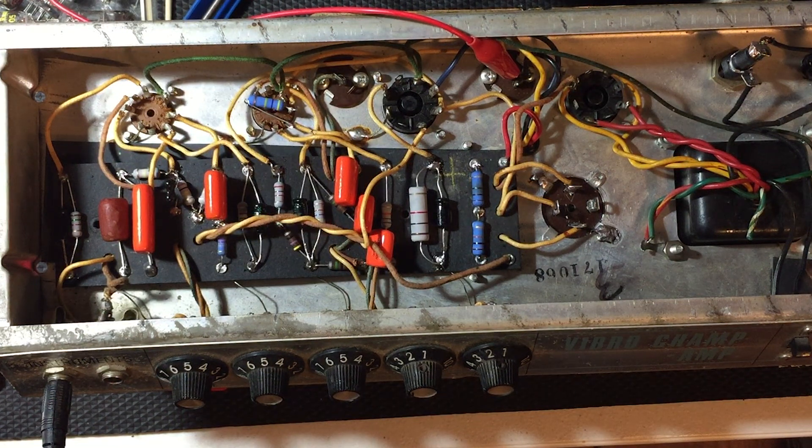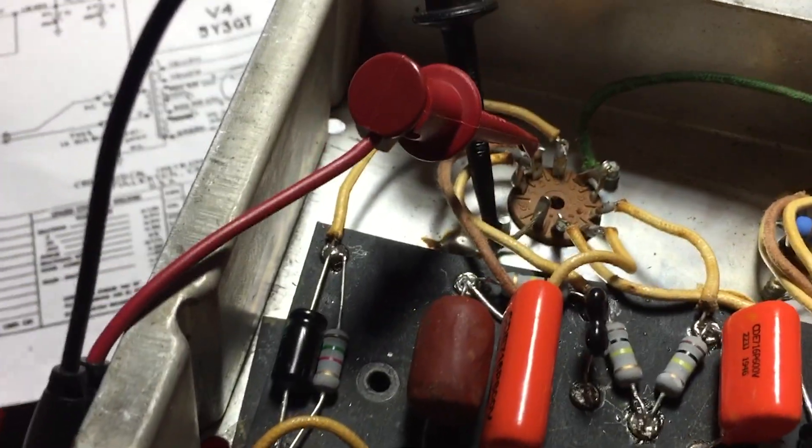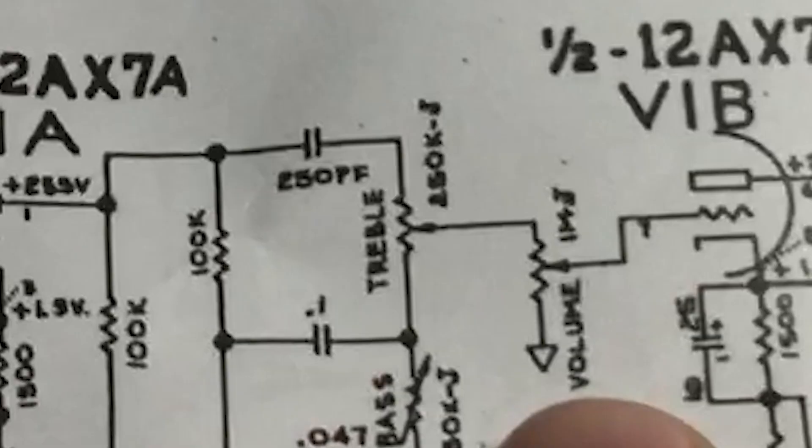At this point I want to try and see if the amp will pass any signal — let's plug a guitar into it and see what happens. I'm not passing signal properly through the preamp circuit and the voltages are reading very high on the preamp tubes. I see some things that are miswired, so I'm going to take it all the way down to the board and make sure the wiring of the tube sockets and potentiometers matches the schematic. I've now restored the wiring of this amplifier to stock. Let's inject a test tone into the input and follow the signal path on the scope — we can see the signal emerging from the first side of the 12AX7, and moving our probe to the plate of the second 12AX7 reveals volume control.